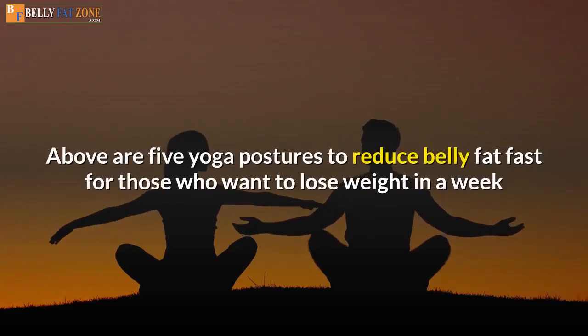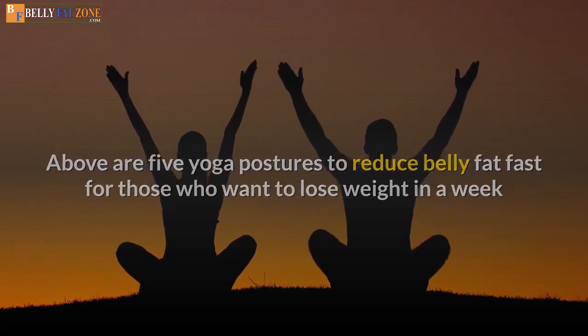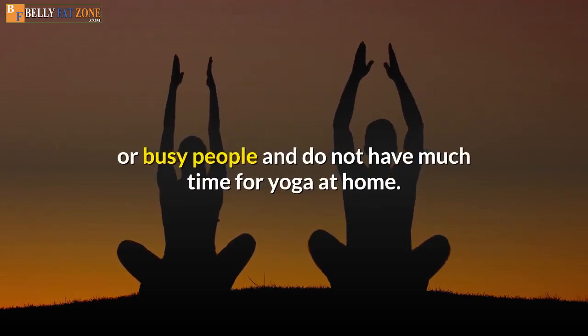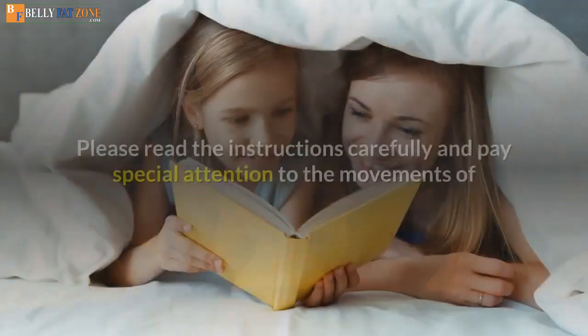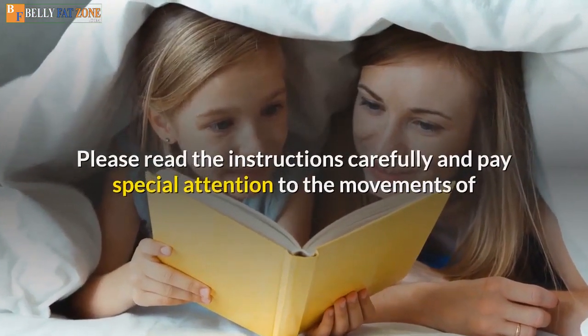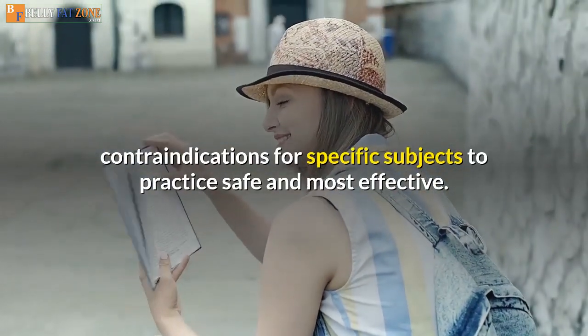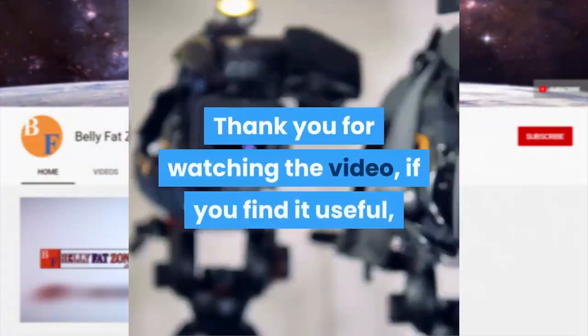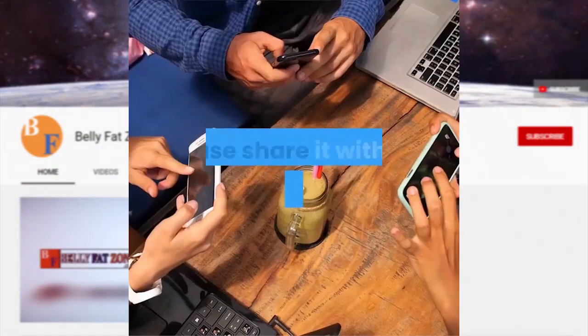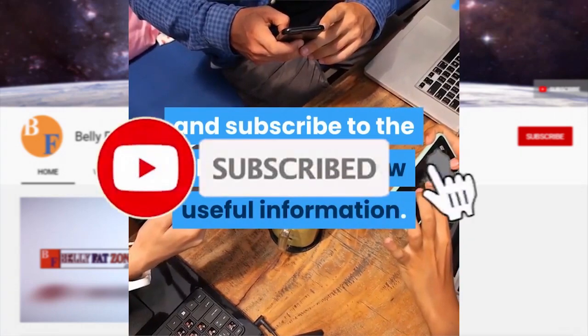Above are five yoga postures to reduce belly fat fast for those who want to lose weight in a week or busy people who do not have much time for yoga at home. Please read the instructions carefully and pay special attention to contraindications for specific conditions to practice safely and most effectively. Thank you for watching the video. If you find it useful, please share it with someone who needs it and subscribe to the channel to get new useful information.